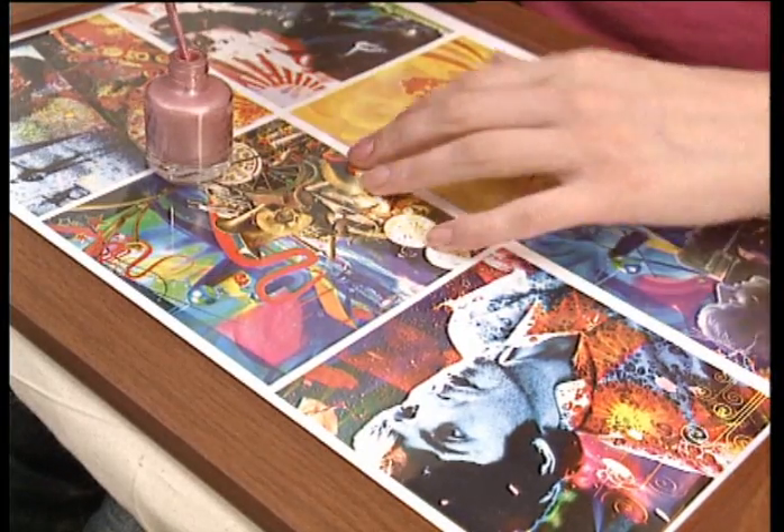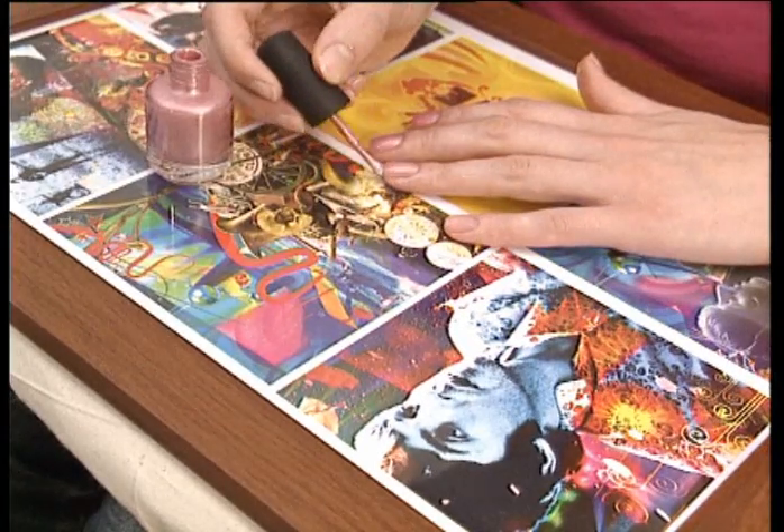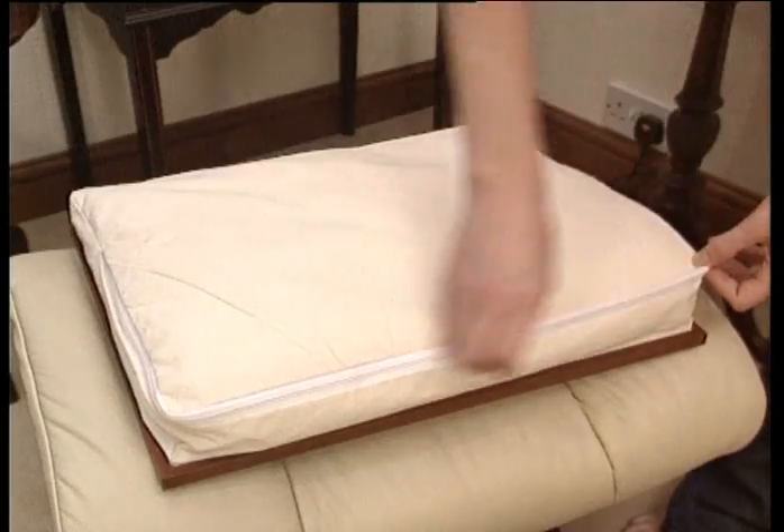When applying and removing nail varnish, you'll always have a steady hand. No need to worry about spills and messes with the Laptray's clean surface.